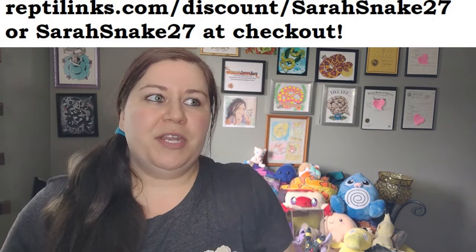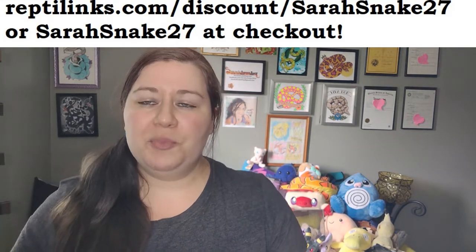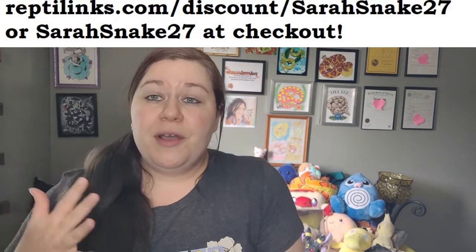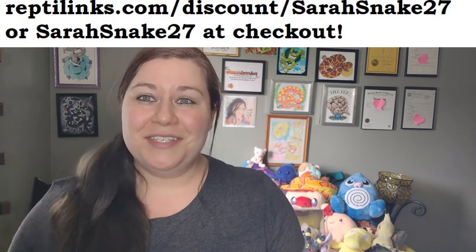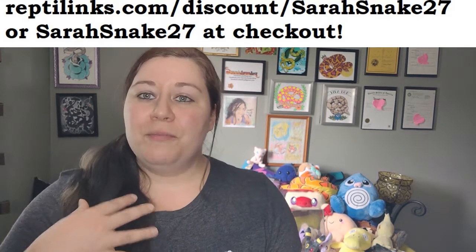I recommend Reptilinks for anybody who runs a rescue and gets animals in that are emaciated — Reptilinks are really going to help you get those snakes back on track. For those of you who have used my code before, the old code does not work anymore. The new code is sarahsnake27. I'm not going to linger on this too long, but I truly believe the snakes are healthier after laying eggs when they eat Reptilinks, and the babies are bigger and healthier when the mom has been on Reptilinks while gravid.